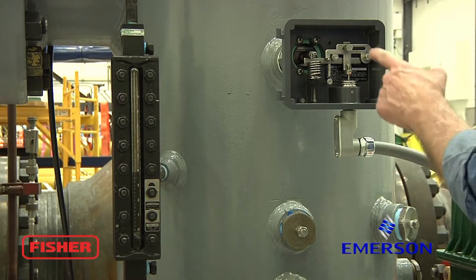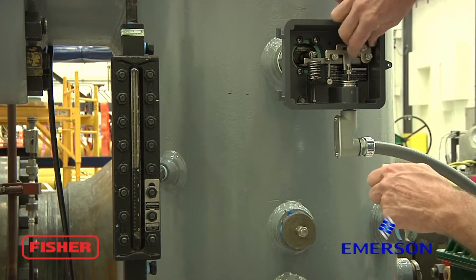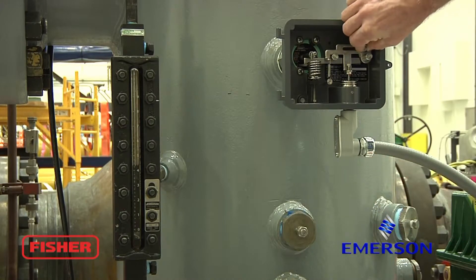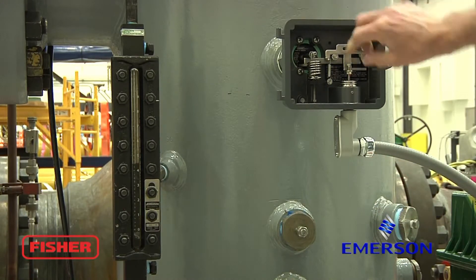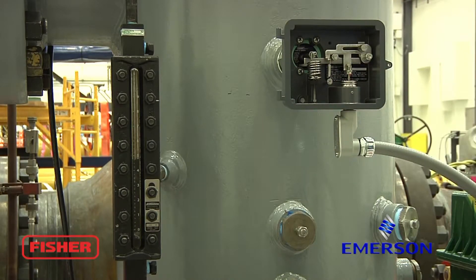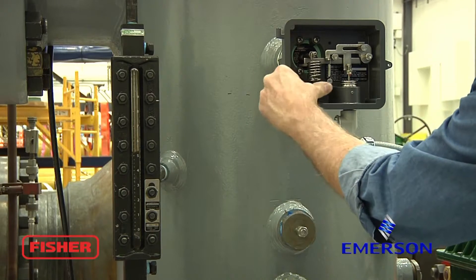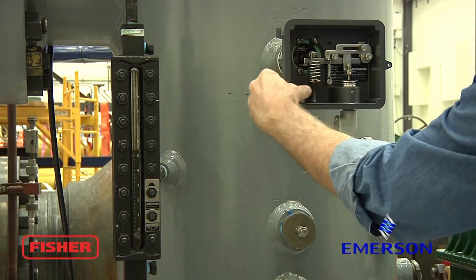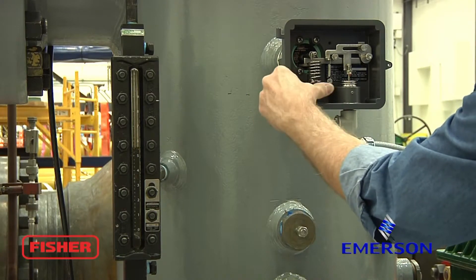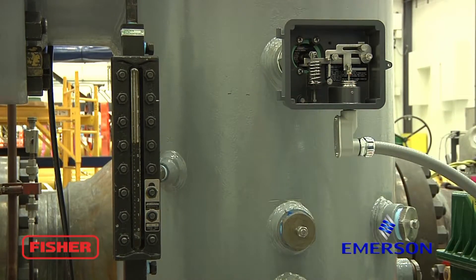Next, we're going to move the span adjustment knob all the way to the right, which is going to have a major effect on our zero. It's going to be high on the displacer and high in the sight glass, so what I will do is turn the zero knob to the left about six turns or so to get a little head start on the rise of the level in the sight glass.